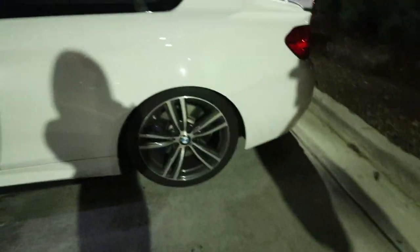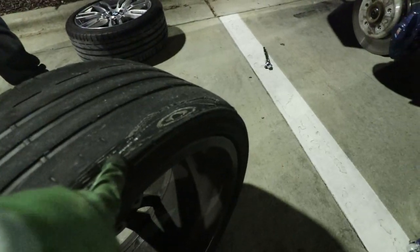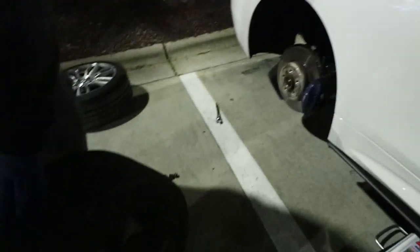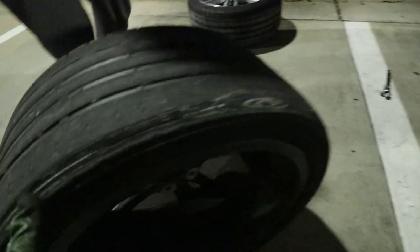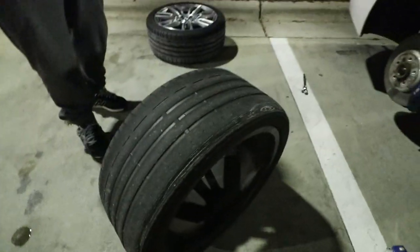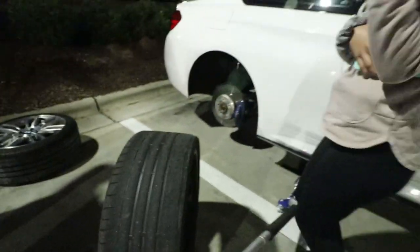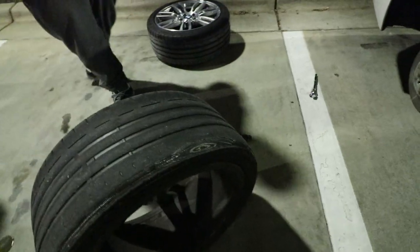Why is this tire not holding air? What's wrong with it? So two things: this is why you get an alignment after you lower your car, and also check your tires every so often. I almost had the same issue with my first set of wheels but caught it just in time. The tire is chopped up — there's a bald spot right there. Miguel, time for new tires. He said the run-flat actually saved him because it held air long enough — he was doing like 70 when the warning came on.